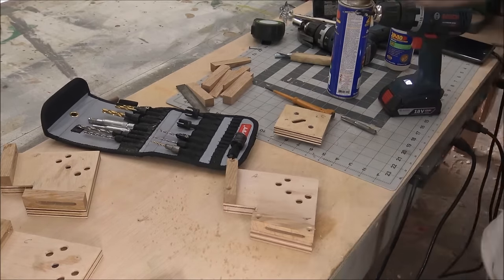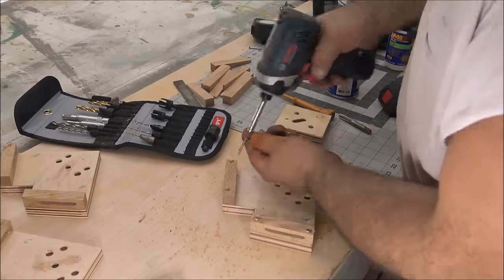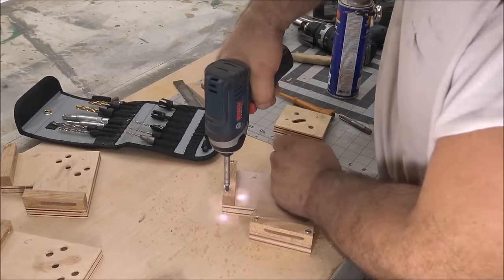These countersinks I'm using are from a small family-owned shop in Texas called Snappy Tools — these are the best countersinks and drill accessories I've ever used.